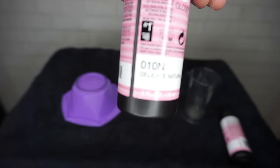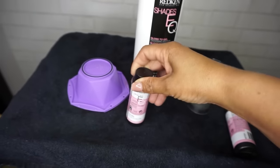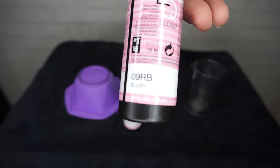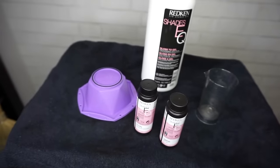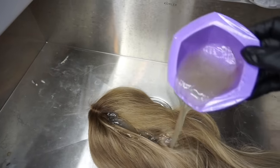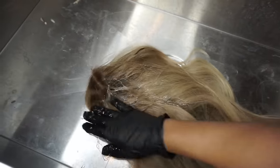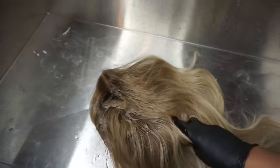I'm going to go to my trusty Shazzy Q. I'll use the 10N and the 9RB — this is my best combination, especially with orangey tones when I'm trying to get it to the cool shade I like. I'm going to put this on and let it sit.